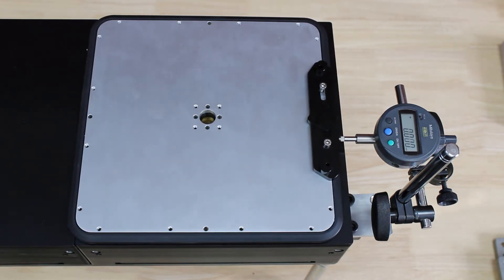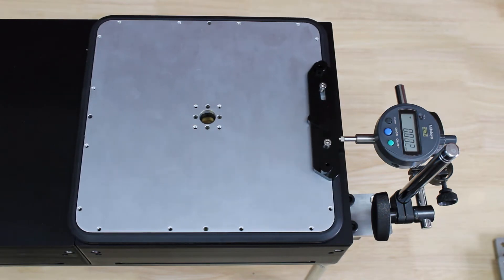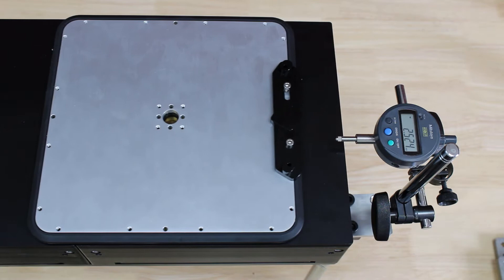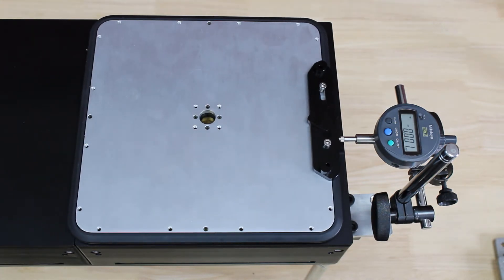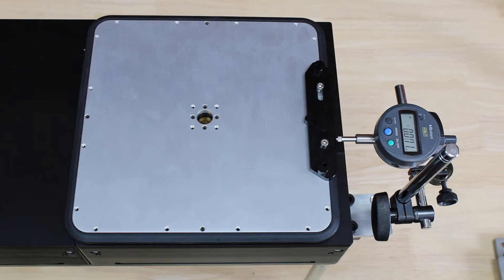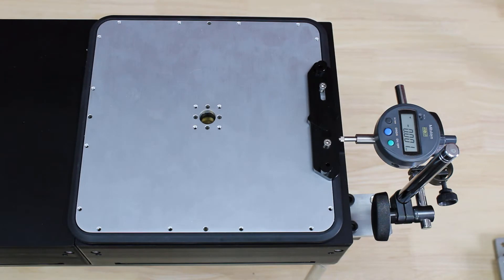This mover has a footprint slightly under 240 mm by 240 mm, with a nominal payload of 3.6 kg. We are using a Mi2Toyo dial gauge to measure the mover position in the X direction. The dial gauge has a resolution of 1 µm.